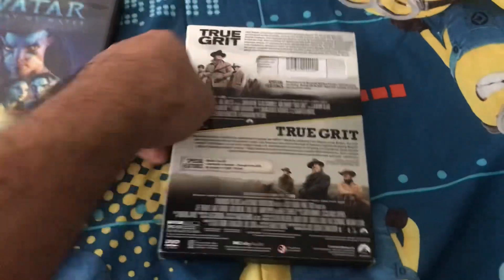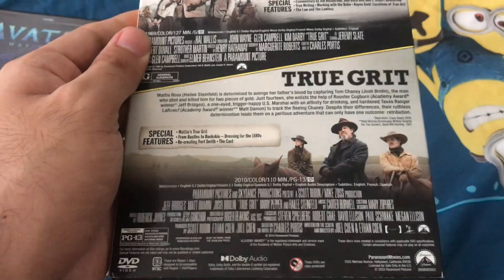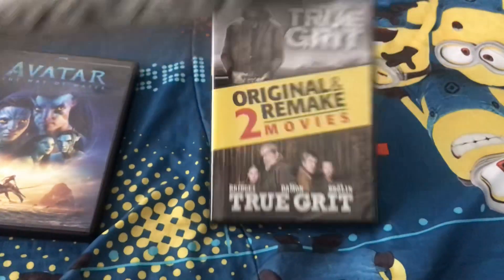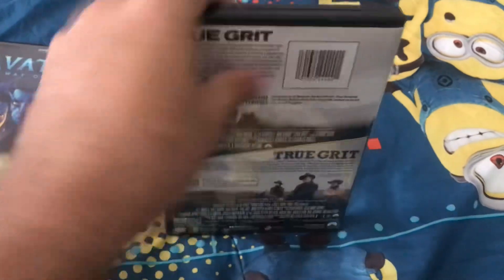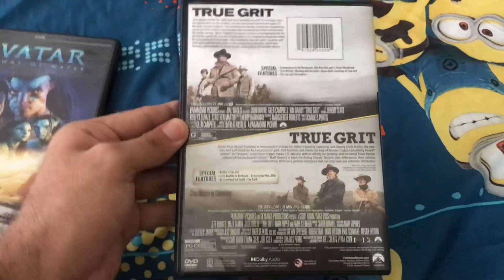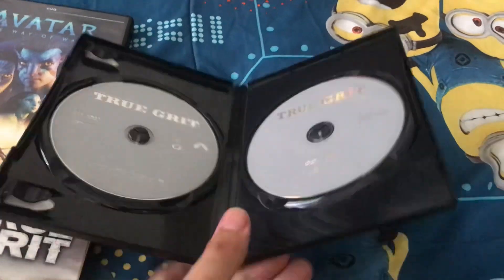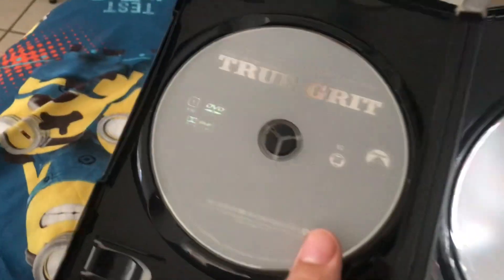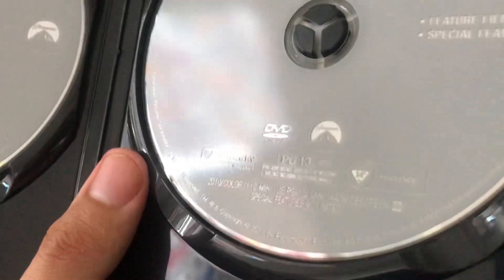And this DVD is from 2023. True Grit is from 1969 and the True Grit remake is from 2010. And they are separate discs. Here are the discs for the 1969 version of True Grit, which is from 2007, and the disc for the True Grit remake from 2011.